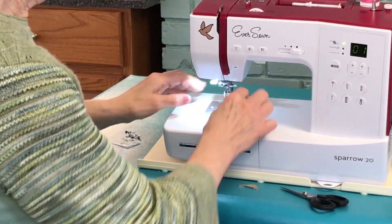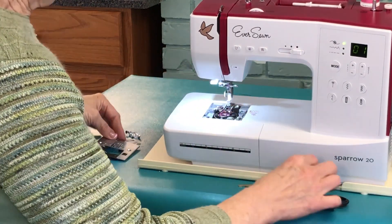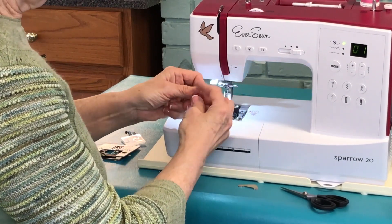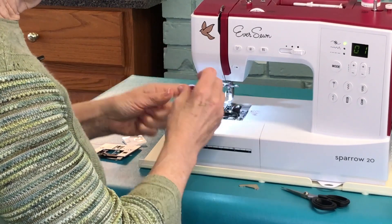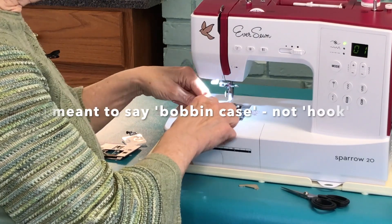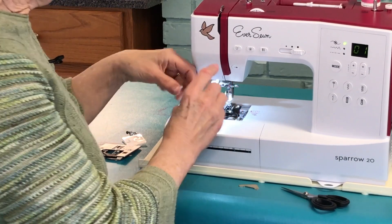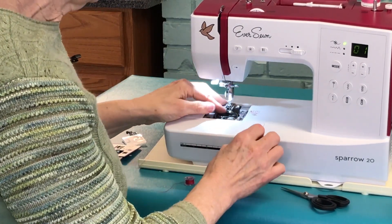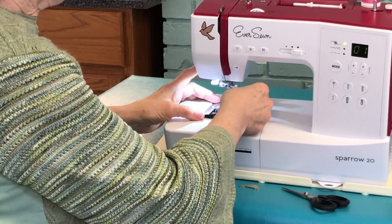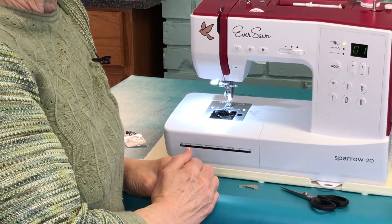Then you're going to very carefully lift that off. Now you can get in here without just tugging, and you can get all of that thread nest all undone. I'll have another video teaching you about how you take this hook out and clean this area, so watch for that video as well. Now that I've got that extra thread all removed, I can replace this, add back my screws, and I'll be ready to go. I hope that's helped.